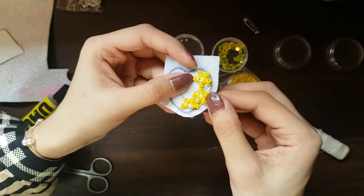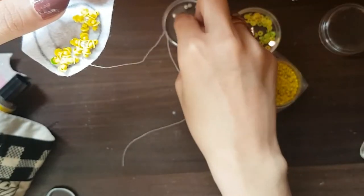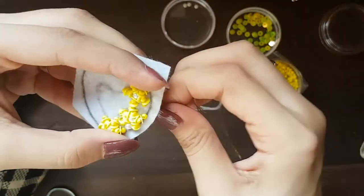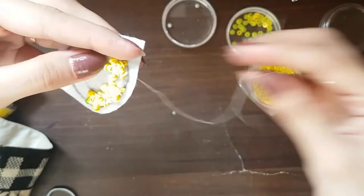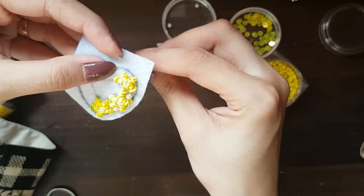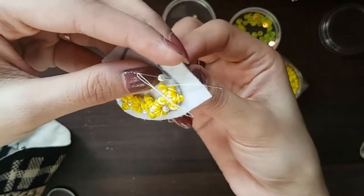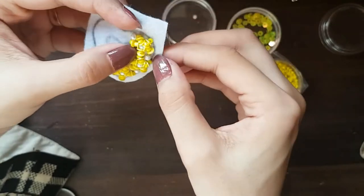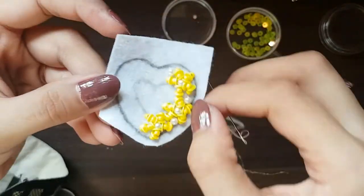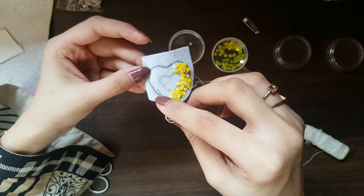So these three flowers have been made. Now I am going to fill the gaps in the flowers — the gaps in the outer space. Now on the other side, we will make three flowers as well, and I want to make another design.